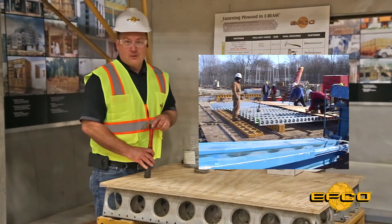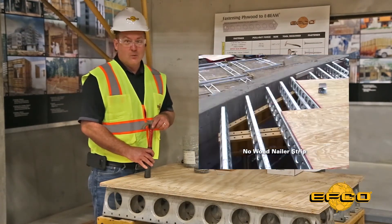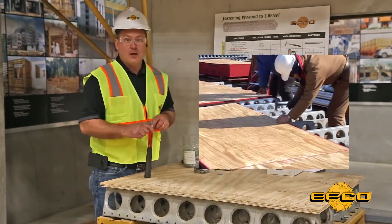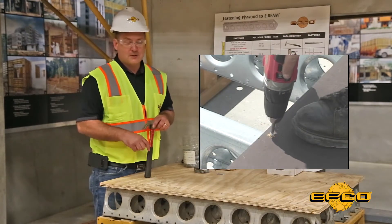EFCO E-Beams are lightweight, 15-gauge, all-steel beams that don't require a wood or plastic nail strip. Nails or screws are driven directly through the plywood into the top surface to deliver the appropriate holding power desired.